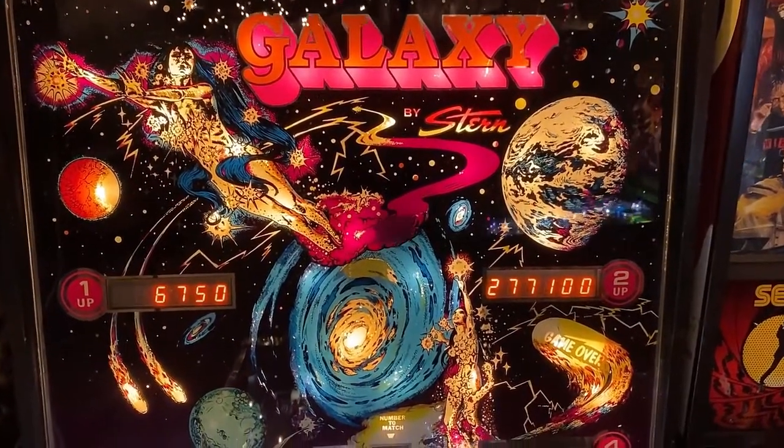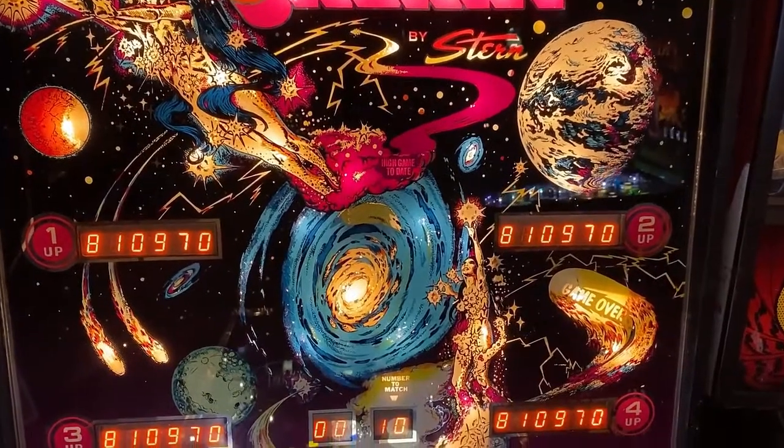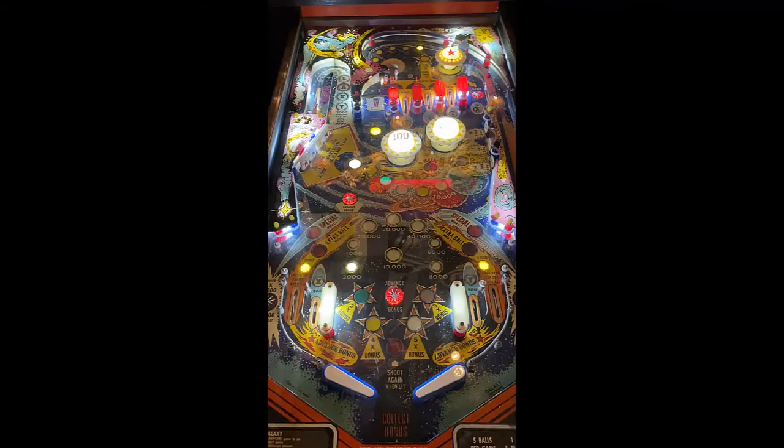Hi, this is Nathan, your Neighborhood Arcade and Pinball Talk Guy. We're going to be reviewing Galaxy by Stern today in Rec Bar in Louisville, Kentucky. Let's go ahead and get this review underway, shall we?